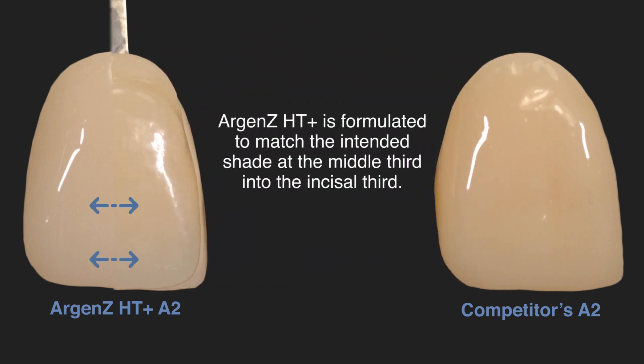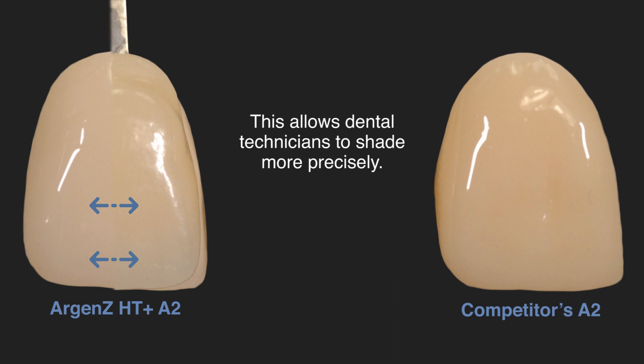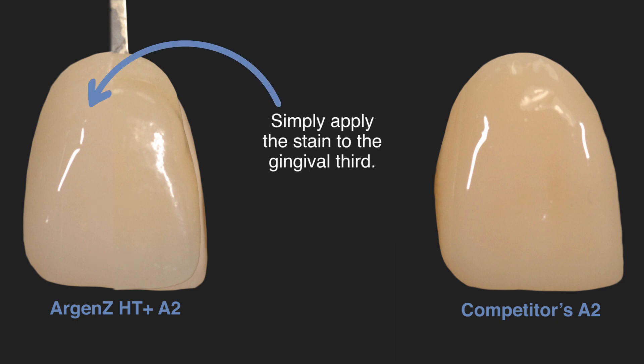Argan Z HD Plus is formulated to match the intended shade at the middle third into the incisal third. This allows dental technicians to shade more precisely. Simply apply the stain to the gingival third.